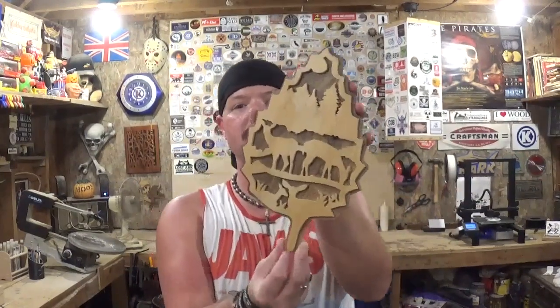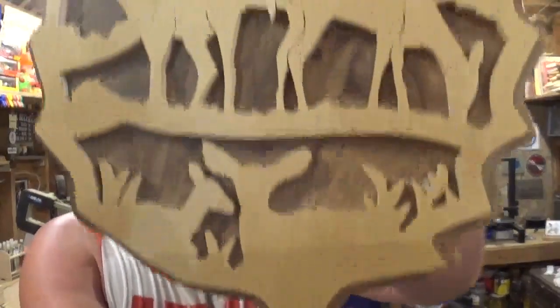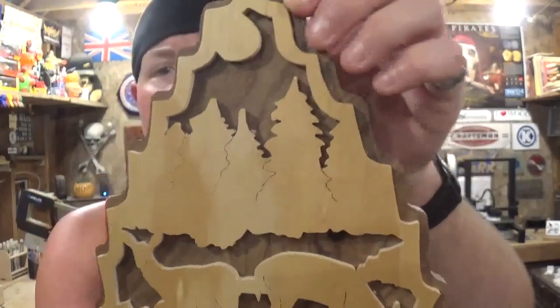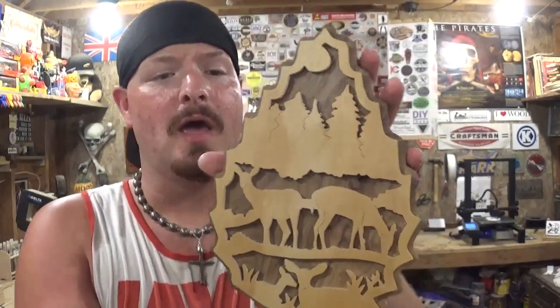Here we have the completed deer leaf nature scene — I think it turned out real good. The two colors are contrasting and really make this project pop, and the clear coat really brought added character to it, bringing out the grain of the dark walnut and the colors of the lighter plywood. There are some nice veining details in the tree and in the deer — their legs and all — just showing off what a scroll saw can do. I'm really happy with this project. It took me around 30 minutes to cut the scroll work and the backer board, plus sanding, glue up, and clear coating with drying time, so all in all around three or four hours total. But the scroll work itself didn't take long at all.